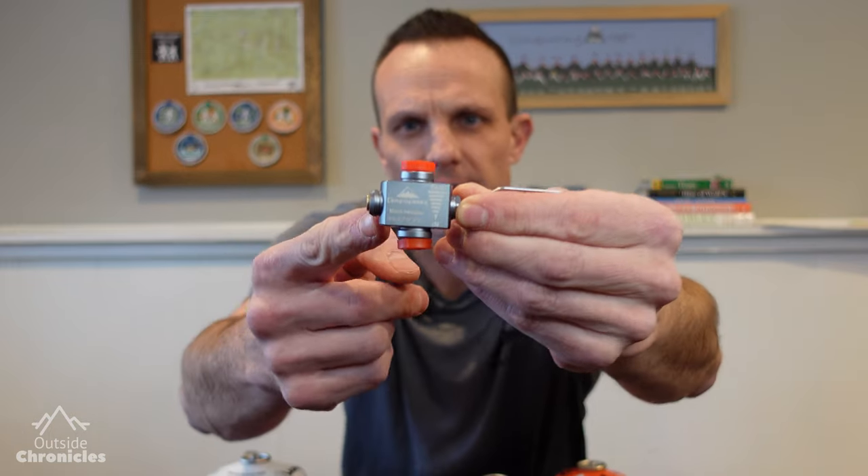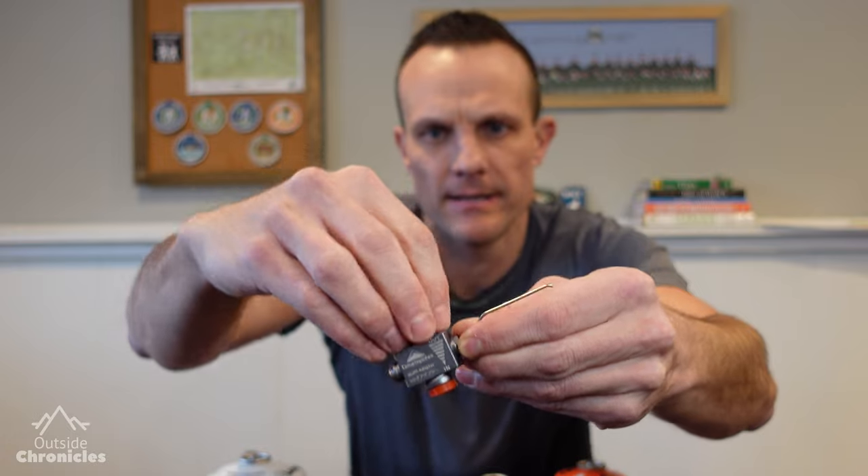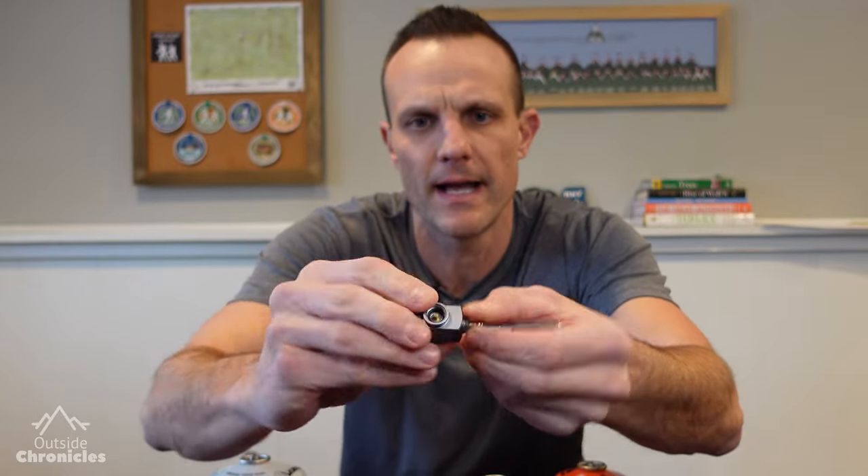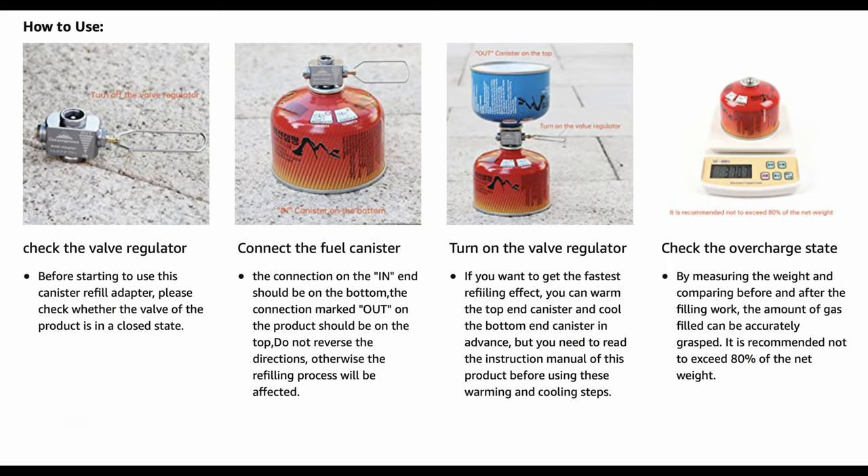The valve itself is pretty simple. It's got an in and an out, and it's got these protective plastic things that go in the threaded ends that you would thread on top of your canister. It came with some instructions, but they're all in Chinese. Luckily, on the Amazon product page, it actually has all of the instructions for how to use this with these canisters.